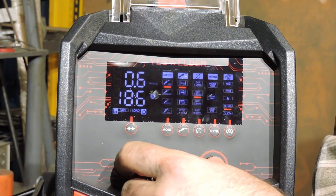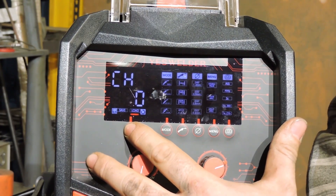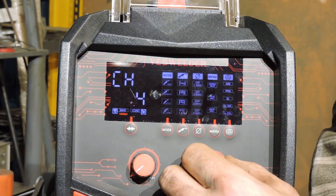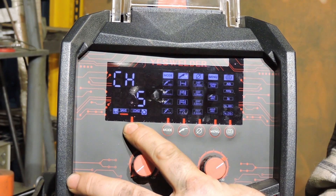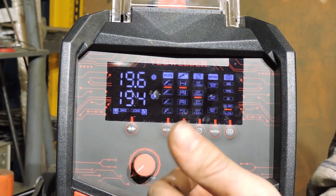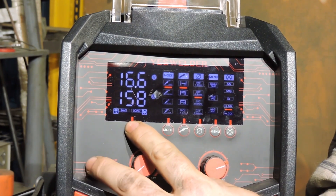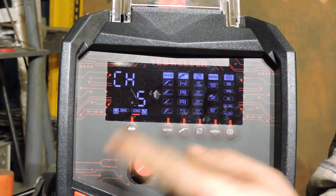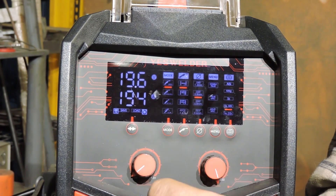If you ever want to save any of these settings, all you have to do is go in here — it says load, hit the button again and it says save — and pick a channel. We'll save it to channel 5 and hold it down. Now if I want to recall that setting, say I was doing something else and changed the settings, I just go over to this button, change the right dial to the channel, and bam — it loads it right back up.